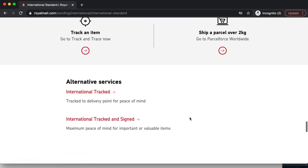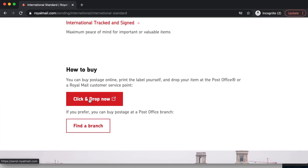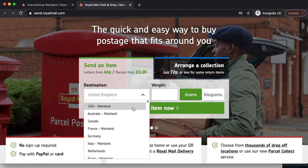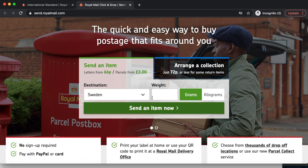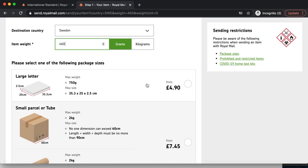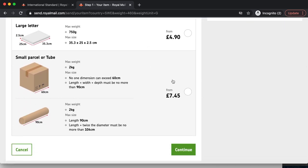I'm going to go ahead and Click & Drop as usual. I'm sending my package to Sweden and it weighs 458 grams — I'm going to make it 460 grams only because I forgot to add in the little sweet I include in each parcel. I'll send the item out. As expected, I'm going to be paying roughly £7.45.